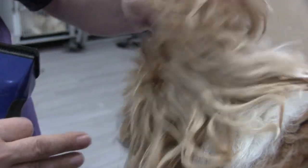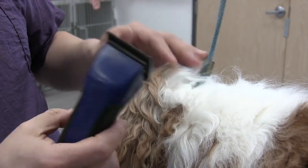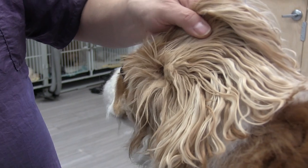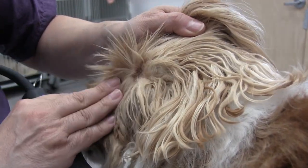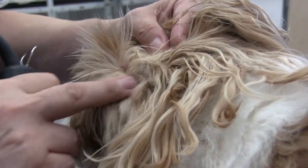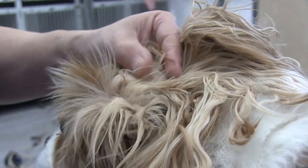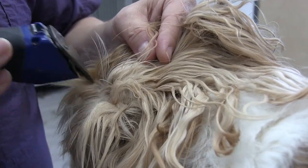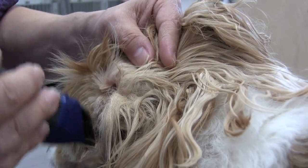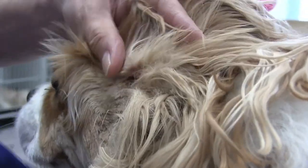We're going to show you his left ear here, because it'll be the same process on the right ear. Using the 5-speed Excel clipper with a 10 blade. I'm going to turn it on, position him, and try to get right to the source. We have to be very, very careful because there's that flap of skin right in here. I'm not going to go there yet — I'm just going to tread lightly and figure out a little bit, just to get him acclimated to it.